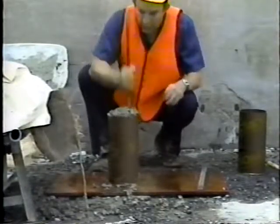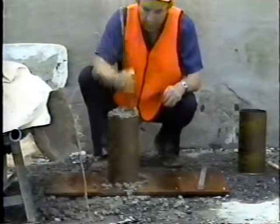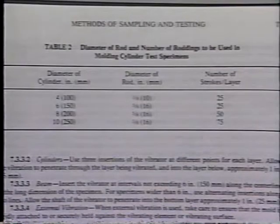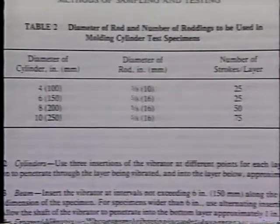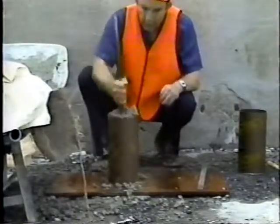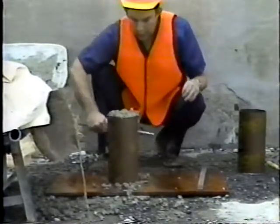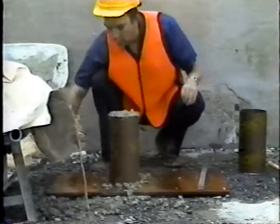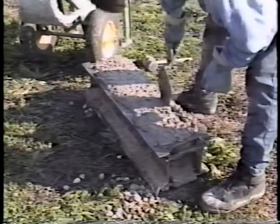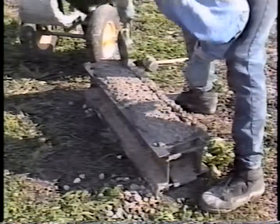When rodding is used, the number of strokes is usually 25 for the most common molds. Table 2 of AASHTO T-23 gives the requirements for other molds. After each layer is consolidated, the outsides of the mold are tapped lightly 10 to 15 times to close any holes left by the rod or vibrator. When beams are made, the tapping of the mold should be followed by spading the concrete along the sides and ends with a trowel or other suitable tool.